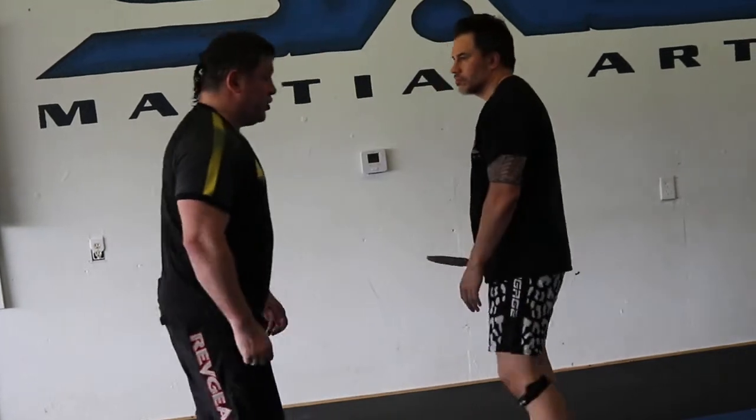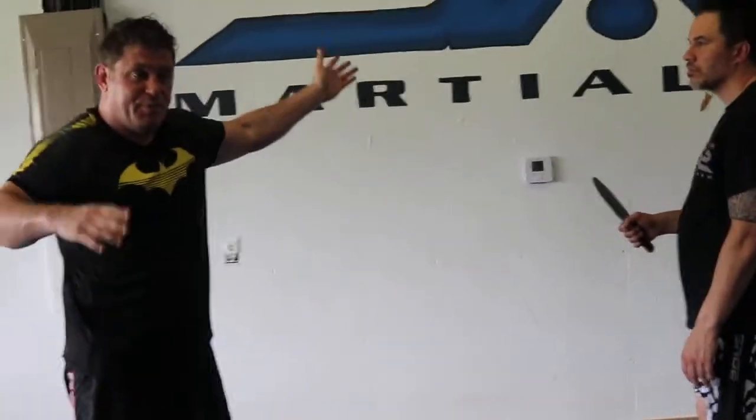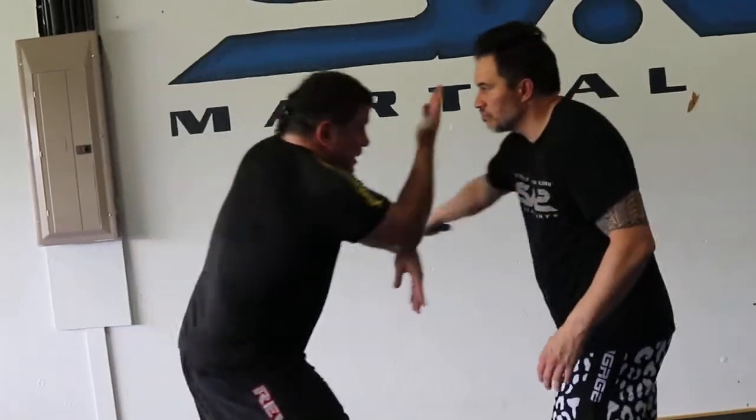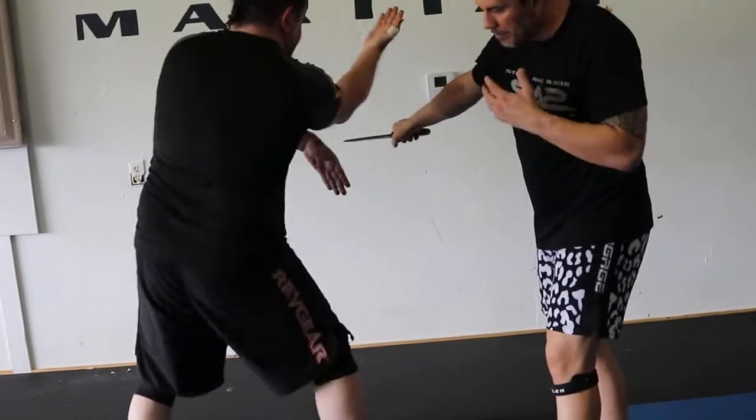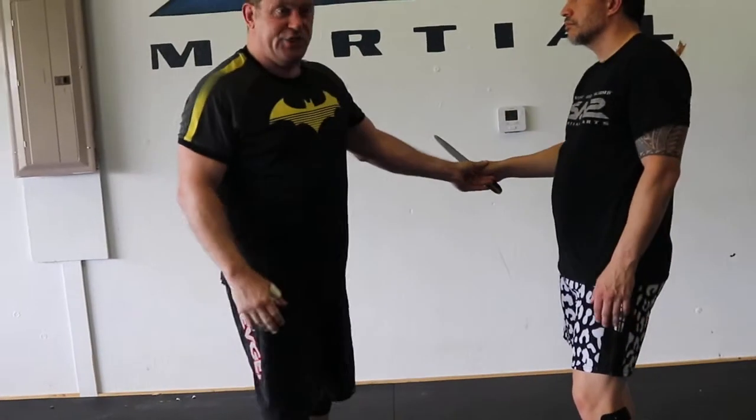If I see the knife early and I've got to defend, or I'm backing up and I'm against the wall or the racks — whatever — I've got to go. He starts to swing, I jam into him. I didn't go to meet him. Some of you guys are going to try to meet him. You're not Jackie Chan. You will mess up.